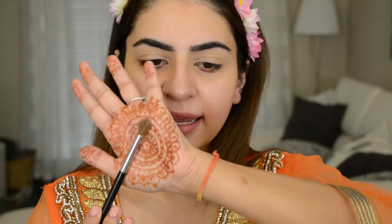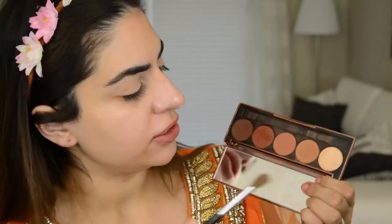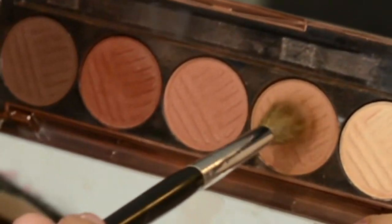I'm gonna take a crease brush — this one is from Sephora — and I'm gonna go into this color right here and apply it into the crease, starting at the outer corner and then bringing it in. I'm gonna keep my eyes open and go above the crease, simply because I have hooded eyes and if I don't do this then all that crease work just gets hidden.